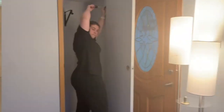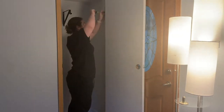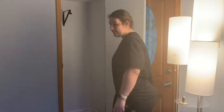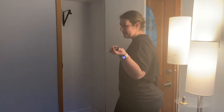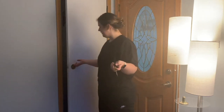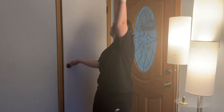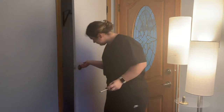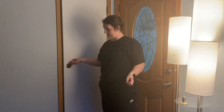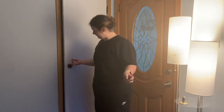Once everything was dry, I moved on to installing the door back on the hinges. I did paint this door the same color as the inside of the closet. It took me two tries to reinstall the door because the previous owner had multiple marks as to where the hinges should have gone — it was a mess, but we got it!